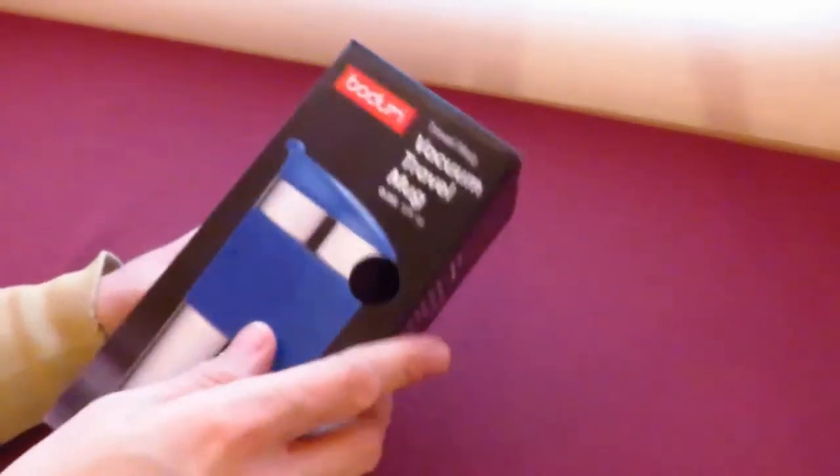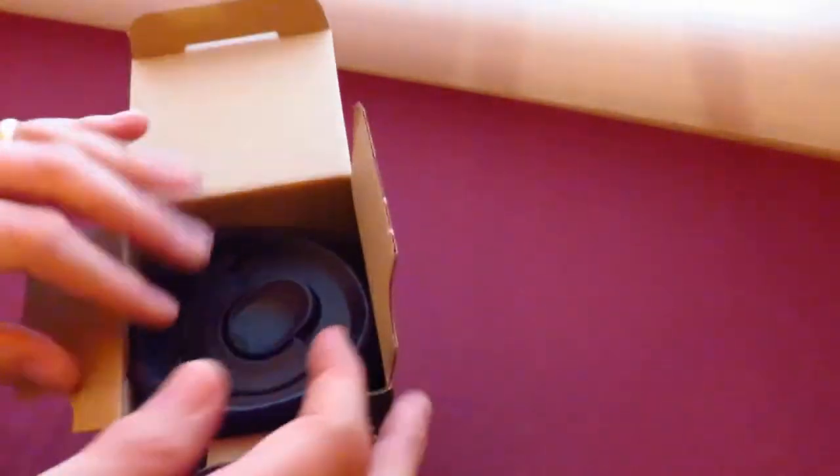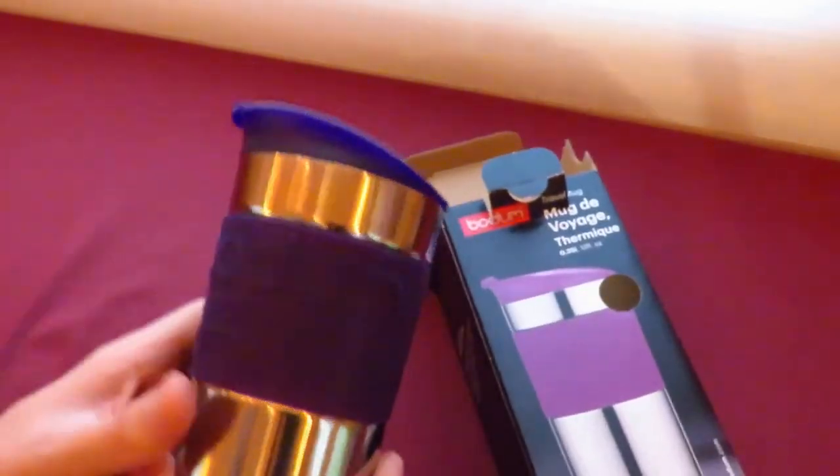So this is the box. Let's open it up. I'll show you the box afterwards. The mug fits in quite snugly. There's a dog going nuts outside, I don't know if you can hear that. Let's leave the box there.